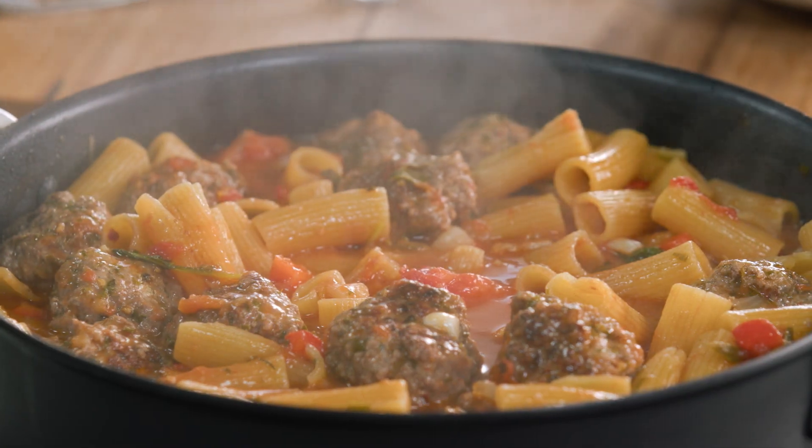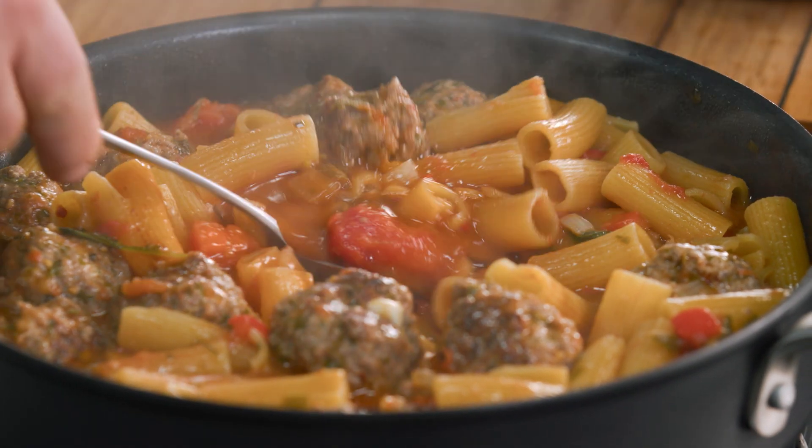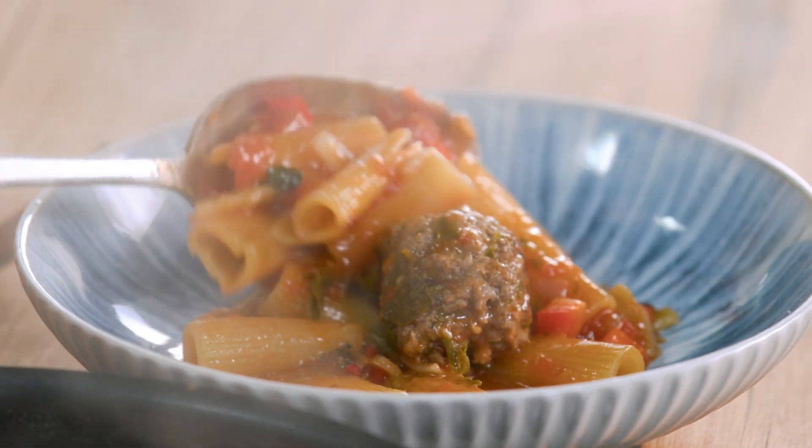Okay, have a look at that. Beautiful — looks good, doesn't it? All the pasta has absorbed all that liquid. It's got a lovely sauce to it. If you wanted to, you could put some more passata in there or some tomato paste — you can do this any way you want — but I like it like that. You've got plenty of sauce in there, lots of pasta and lots of meatballs.